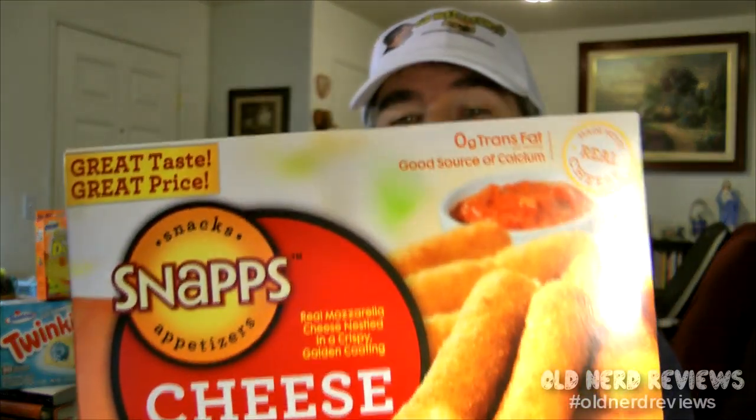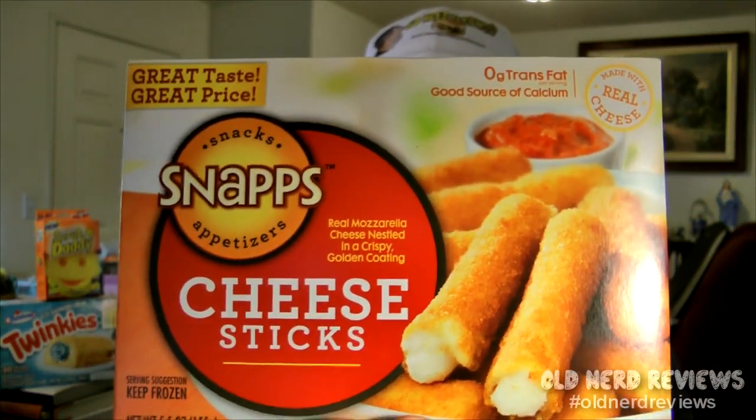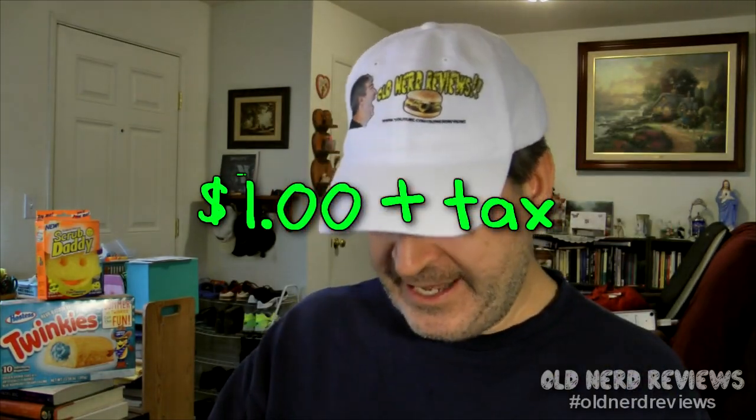A lot of you guys have been requesting that I try the new mozzarella cheese sticks from McDonald's. Well, unfortunately those are over on the east coast only, in a test market — not on the west coast. I don't understand why we don't have them out here, McDonald's. Anyway, not to be outdone, I am trying the Snaps mozzarella cheese sticks from the dollar store.